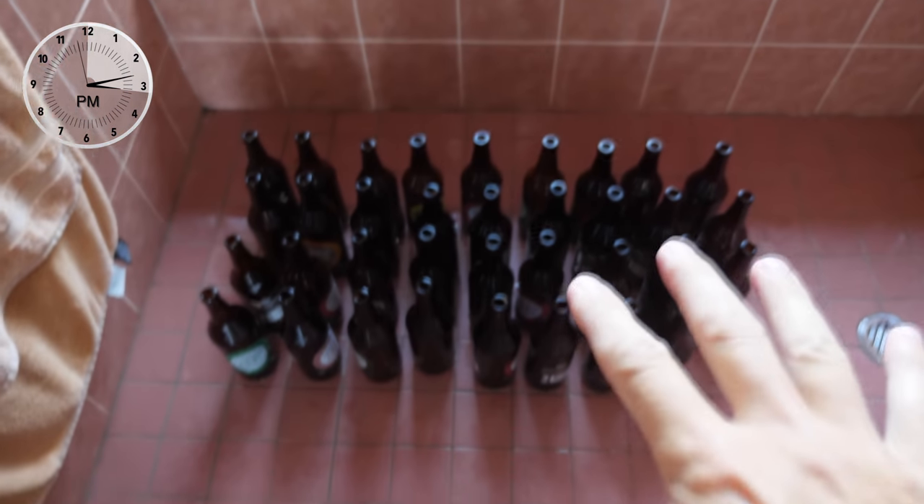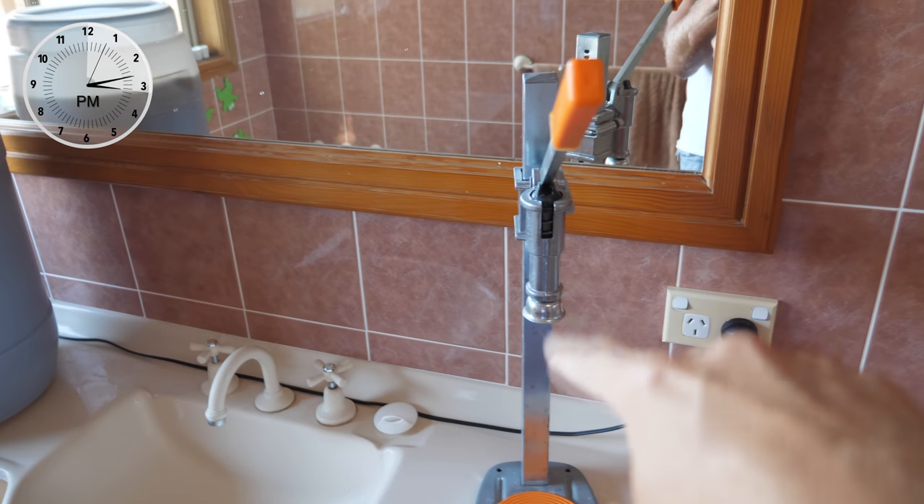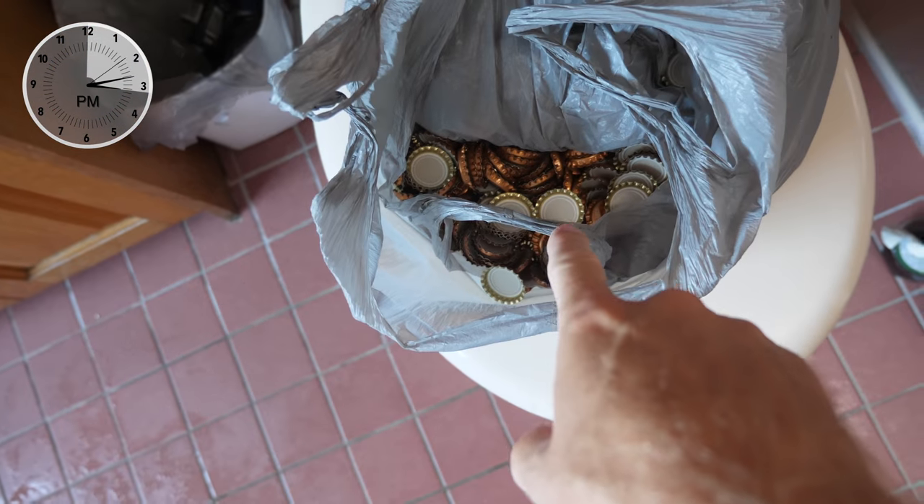This is where the magic happens, in the bathroom. Bottles to be filled, brew to be decanted, capper to be used. Ones I've already done. What else can I tell you?